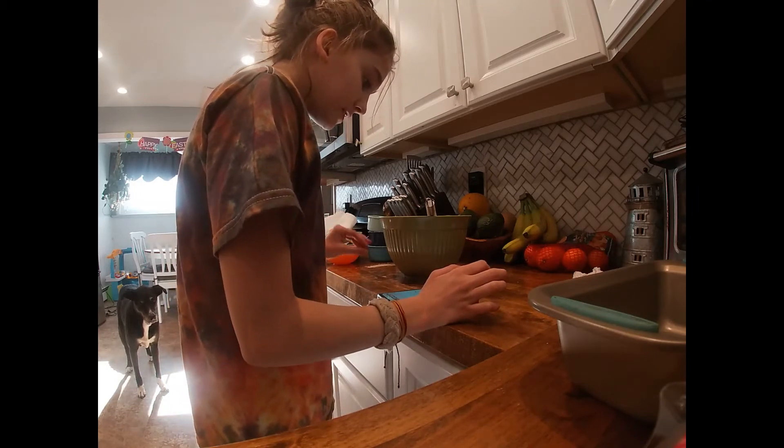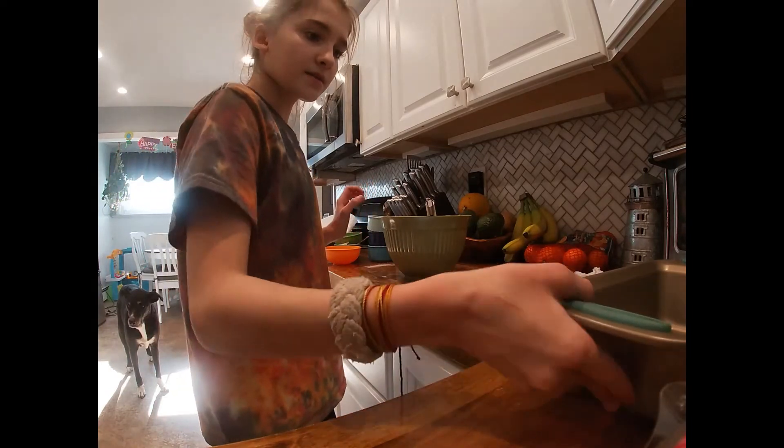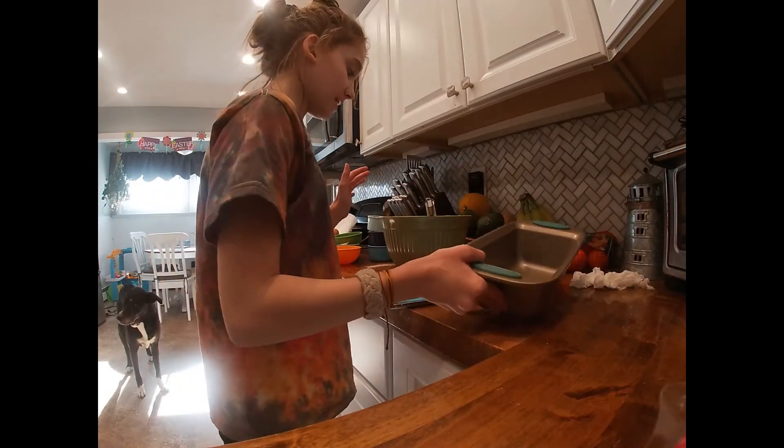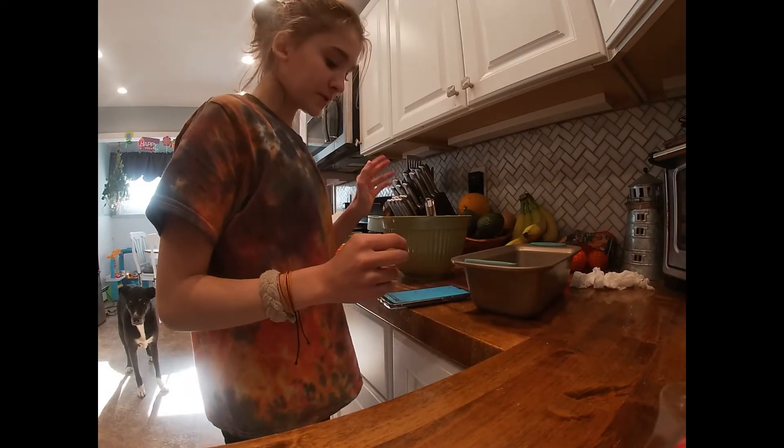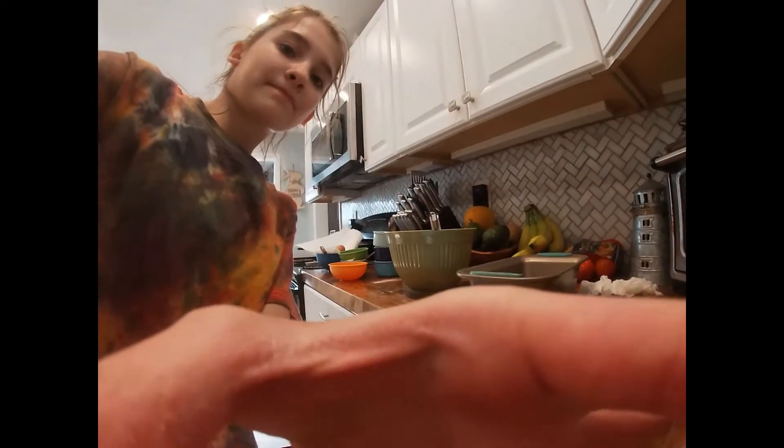Now pour the batter into the loaf pan, spread it evenly, and bake until done. So I'm going to spray the pan, put it in, and I'll come back to you in 40-45 minutes when it's baked.